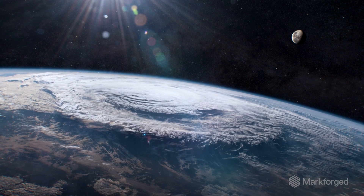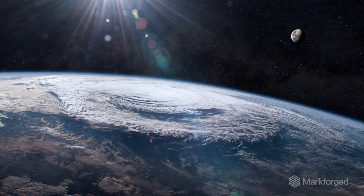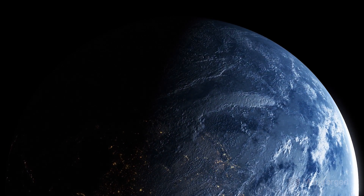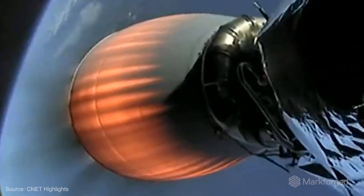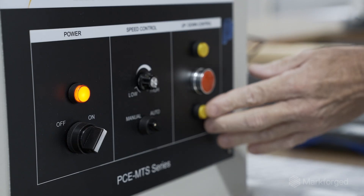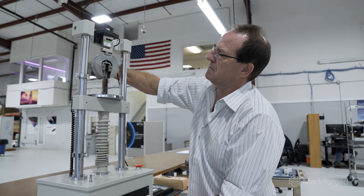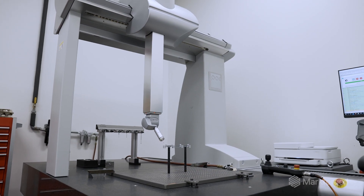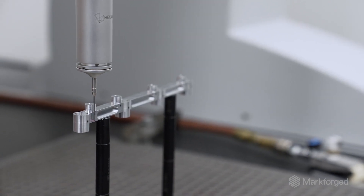When it gets into space, it has to take a lot of solar radiation. And then there's the temperature swings — on one side of the Earth you have the sun, the other side you have the shade. So the temperature swings are anywhere between 300 degrees Fahrenheit, 200 Celsius. There are numerous specifications to make sure that what we're putting on the rocket is actually going to be able to go through the launch, be deployed into space, and perform as expected.